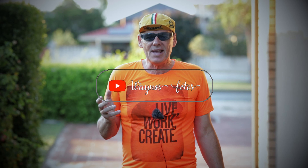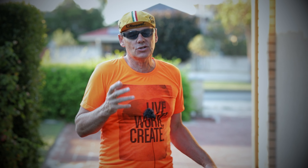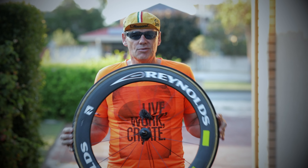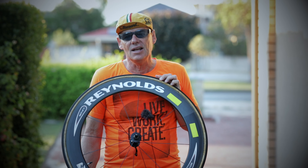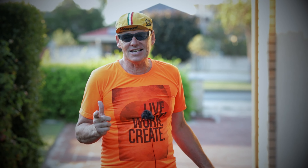Today is a request video. Someone asked: can you do a video on tubular tyres and how you fit tubular tyres onto a tubular rim? I've got a tubular tyre and rim combination here, so we're going to take this tyre off, put on a new one, and explain what a tubular tyre is compared to a clincher tyre.